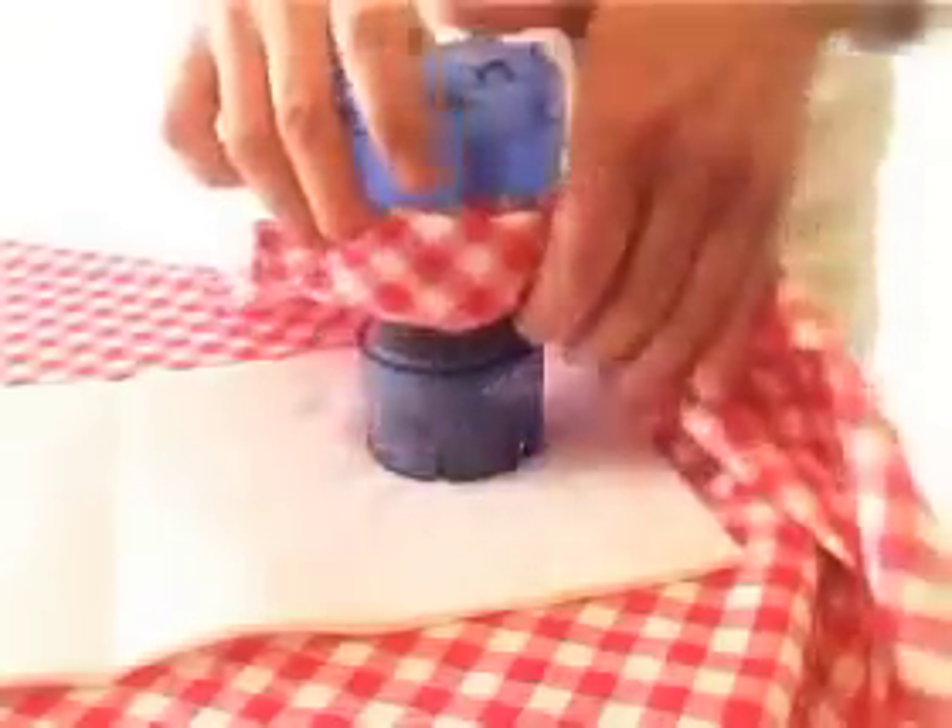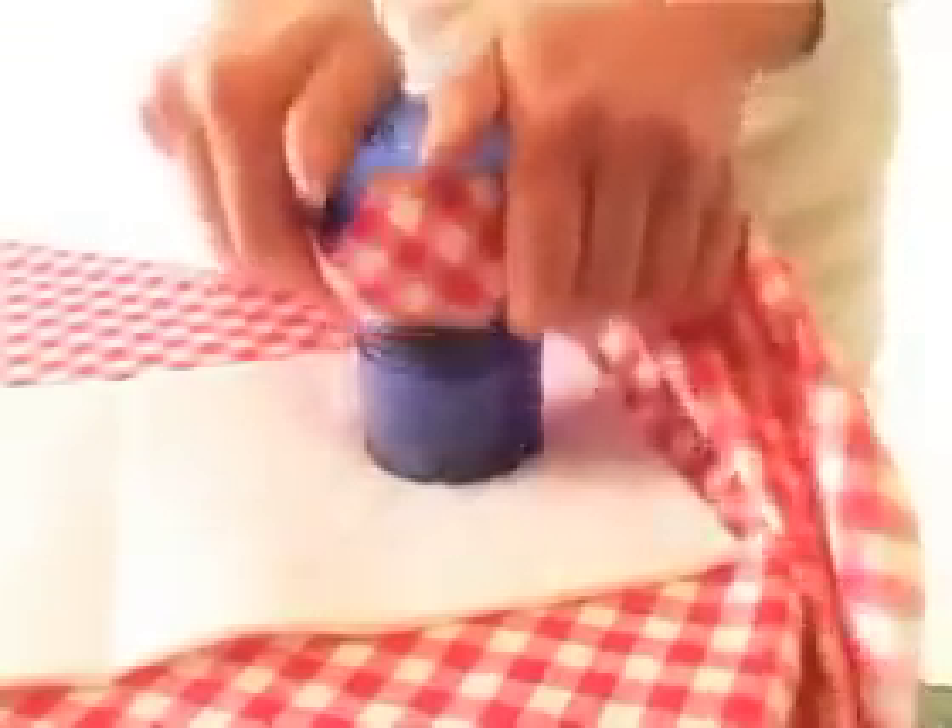Pump several times up and down. Inside Spotless, the water is pumped up and down through the fabric and the stain. The stain will slowly dissolve and be gently removed from the table cloth.